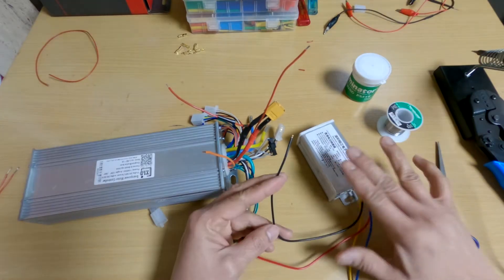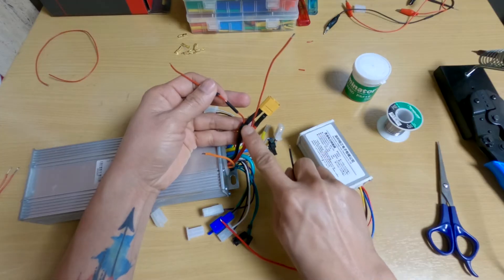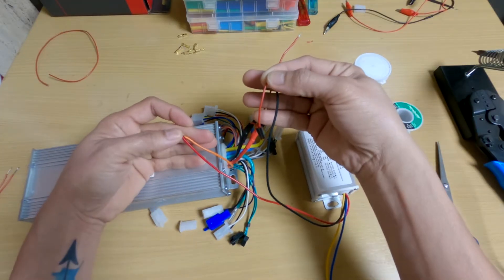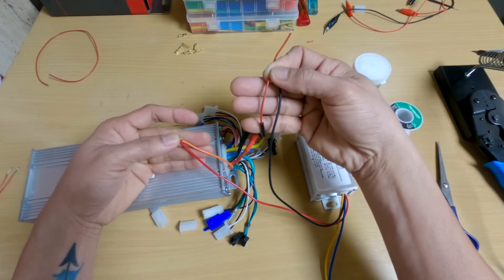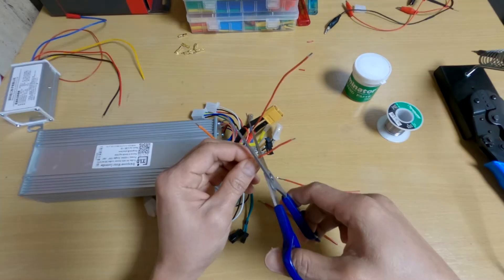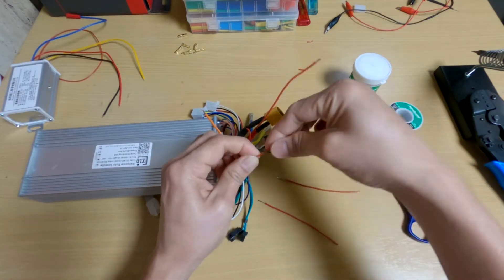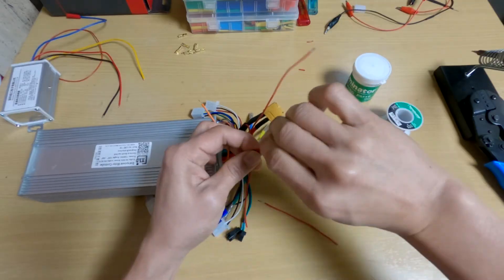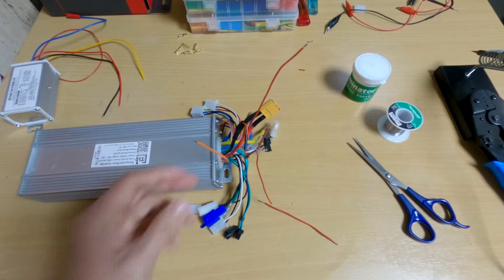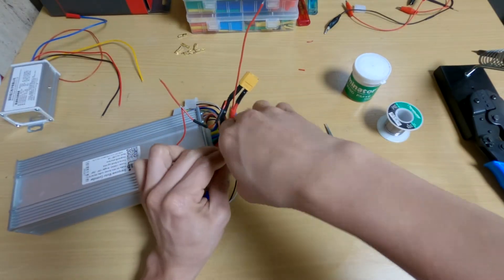Now here's the plan. The negative input wire of the converter will be connected to the negative power line wire, and the positive input wire of the converter will be connected to the power lock. I tapped a short wire on the pre-soldered wire connected to the negative power line wire, and I did the same thing with the power lock wire — I also soldered on a short wire.